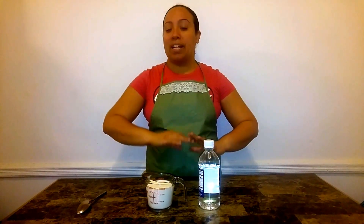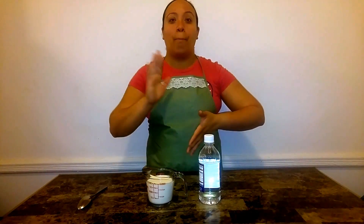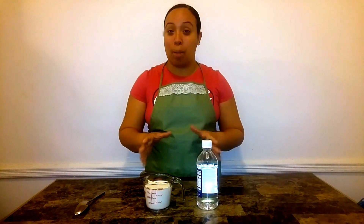Buttermilk is used in a lot of desserts — cakes, muffins — it's used for making biscuits, buttermilk biscuits, or even buttermilk pancakes for breakfast. So you have a lot of uses for buttermilk, and sometimes when you buy it in the store it tends to spoil faster because if you're not using it, it has an expiration date and it's going to get spoiled.